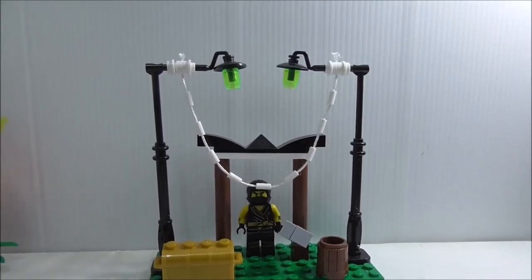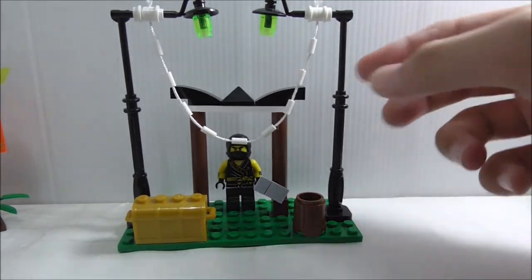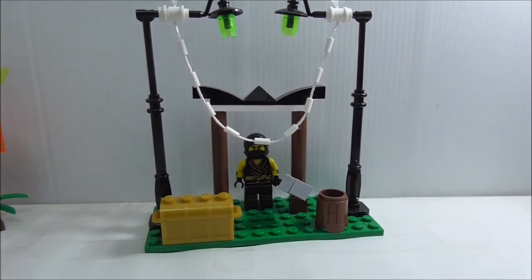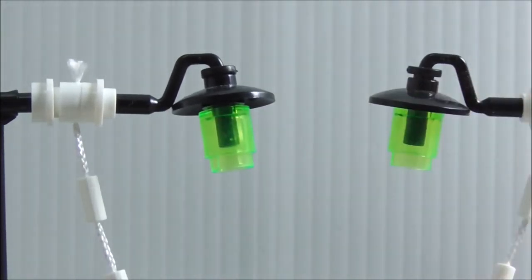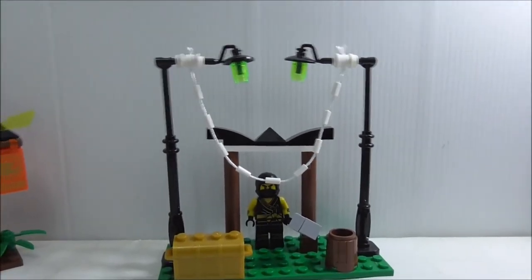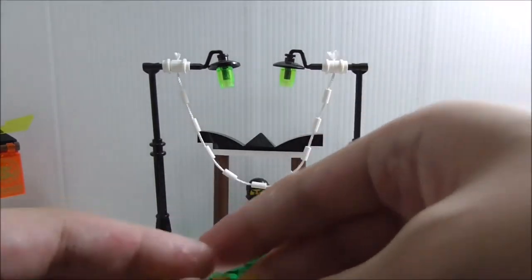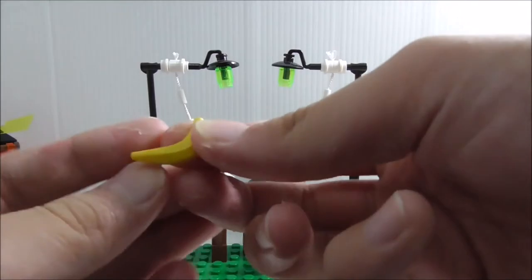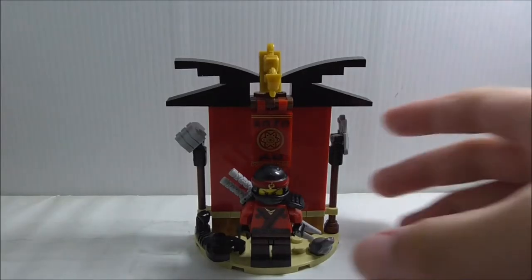The second side build is Cole's, and I believe he has the biggest base plate in the set. It's pretty cool. You have street lamps that use translucent green pieces as the light, which is a little weird but still nice. There's also a spider web, an arch, a barrel, and a chest that opens up - inside you get a green apple and a banana.